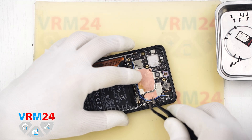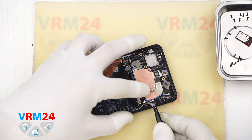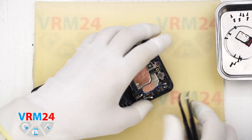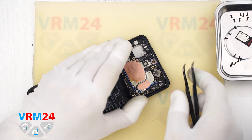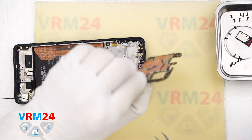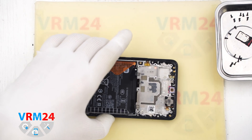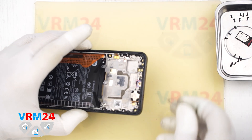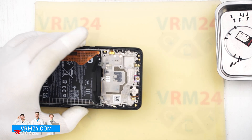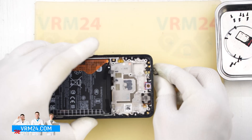We can then try to remove the motherboard, which comes off fairly easily. Please note that the back side of the motherboard may be held in place with thermal paste. Regarding the microphone opening at the top, it is the same situation — very narrow, L-shaped, with a pad on the back. The microphone body is on the motherboard's back side, so even if we insert something into the hole, we won't be able to damage the microphone.